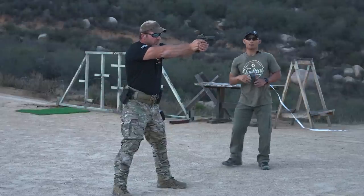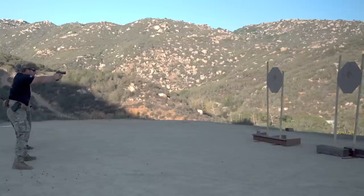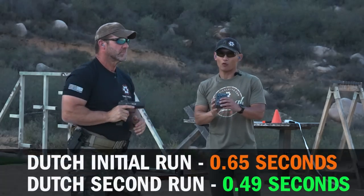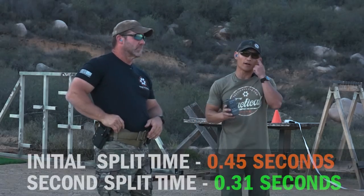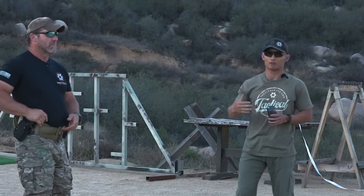Dutch starts on target, pull the trigger, pull the gun. That was 0.49 total, and the split was 0.31. You can see just by pulling the trigger and pulling the gun — because the bullet travels so fast — the time drops significantly.